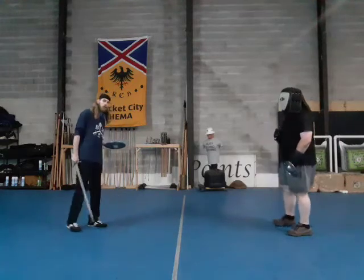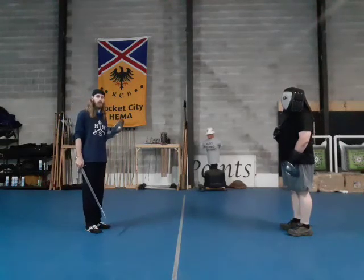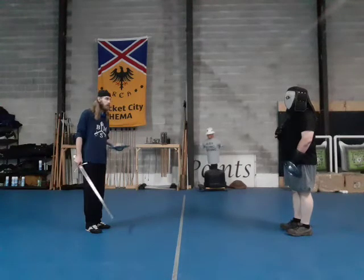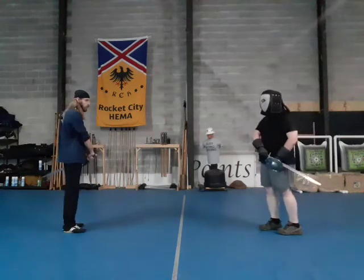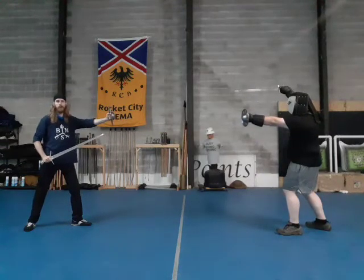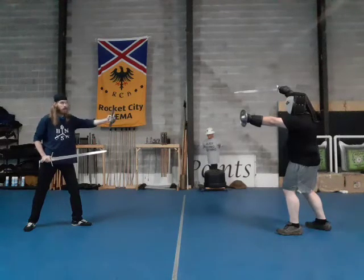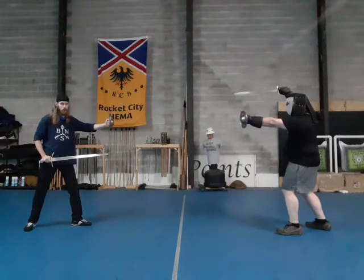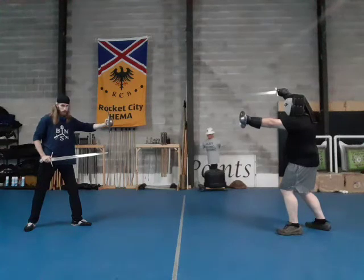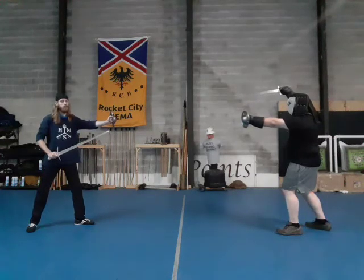First and foremost, there are a couple different versions of the drill. We're going to start off with the passive version. Off of the draw, I lower my sword. I am currently fencer B, or the patient, which means that Jake, as the agent or fencer A, is going to be always attacking and always winning. By me lowering my sword, I'm saying: you are attacking first.